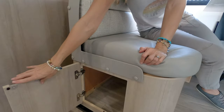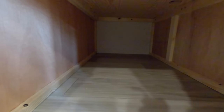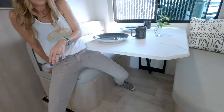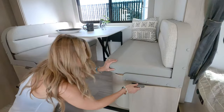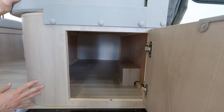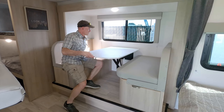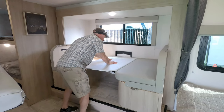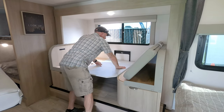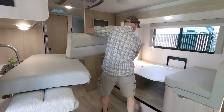Underneath both benches there's quite a bit of storage, and you can access it from the end or by removing the cushion and lifting the seat to get to both sides if you need to put in something taller. This floor plan is not lacking for storage at all. The table also makes into a bed — it just pushes straight down. Once you figure that out, the rest is pretty easy.